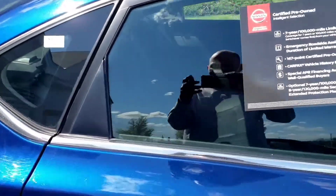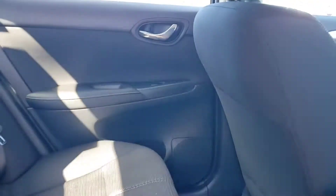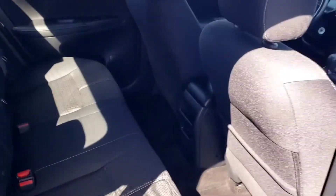Come around, I'll show you the back seat. Very windy, don't mind that. You can kind of see the nice cloth interior right there. Very, very nice. Very clean.